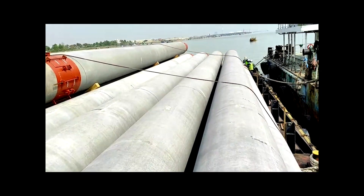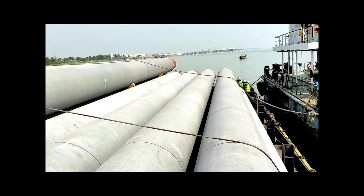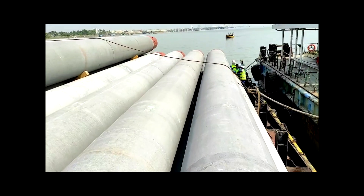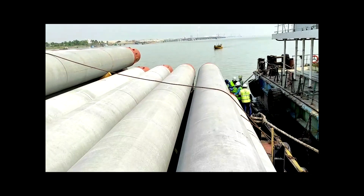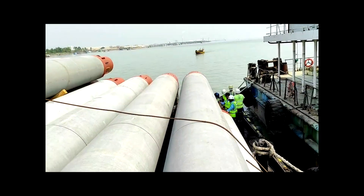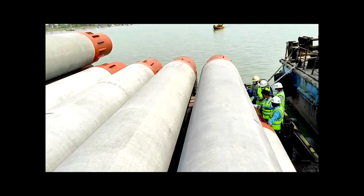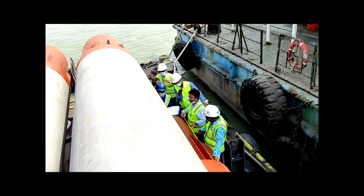We will use these for the jetty foundation at a port in Bangladesh. I think this is actually a new practice in Bangladesh — casting PHC piles for jetty foundations. A consultant is here checking the piles.